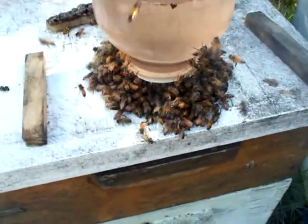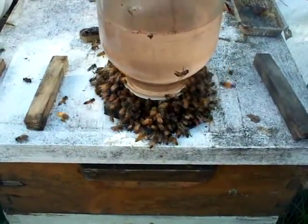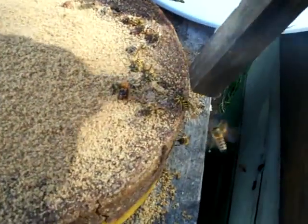In an emergency — this is late fall — if you want to speed things up, you can go ahead and feed, and then you can kill yellowjackets at the same time.